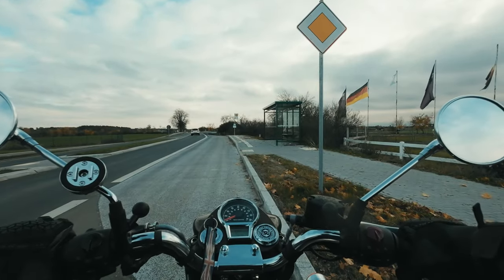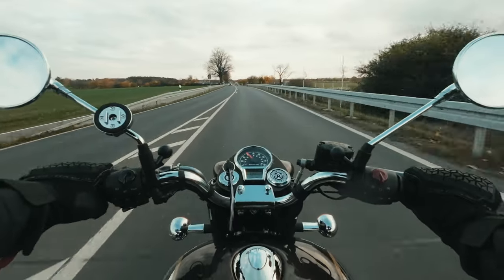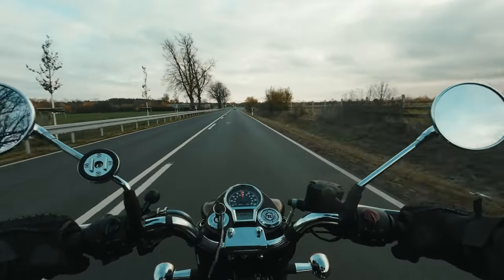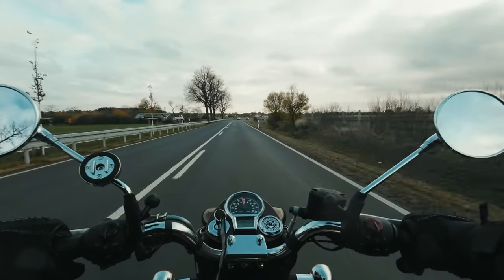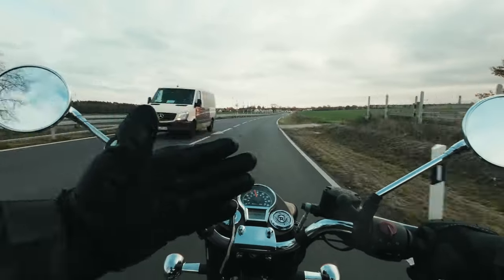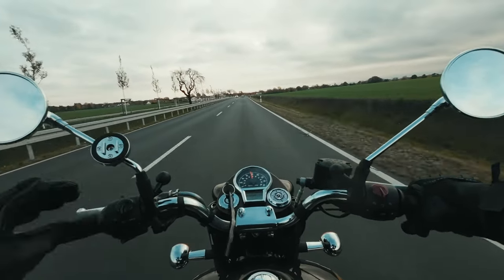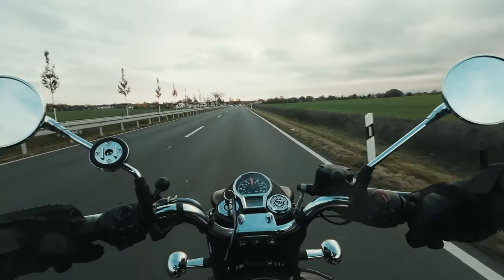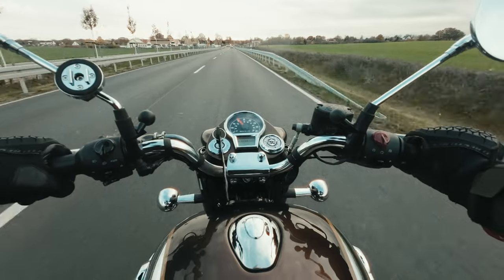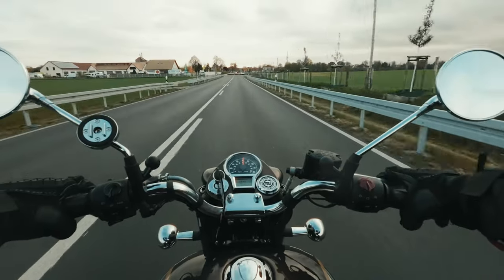Let's do an acceleration test again. I think that is better than before. I like the sound — a little bit more bassy, more grunt in it. The throttle response is smoother. The engine runs very good. Acceleration from 60 to 80 — let's check. Yep, it is very good.